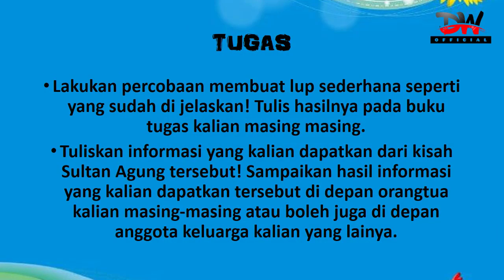Waktunya tugas. Yang pertama, lakukan percobaan membuat loop sederhana seperti yang sudah dijelaskan, tulis hasilnya pada buku tugas kalian masing-masing. Lalu tugas yang kedua, tuliskan informasi yang kalian dapatkan dari kisah Sultan Agung tersebut, sampaikan hasil informasi yang kalian dapatkan kepada orang tua atau di depan anggota keluarga kalian, entah kakak atau adik, untuk siapa saja yang penting dalam satu rumah. Bercerita di depan anggota keluarga tentang kisah Sultan Agung yang anak-anak baca.